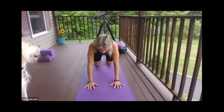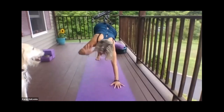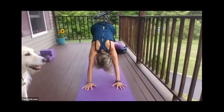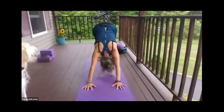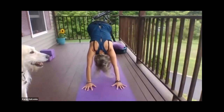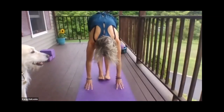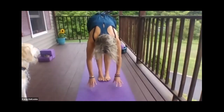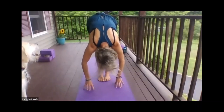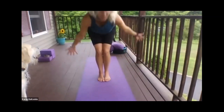Then we're going to push into downward dog — that's the upside-down V. Your hands and fingers are wide, about shoulder-width apart in front of you. Your feet are about hip-width apart behind you. Just pedal for a couple of breaths. Then start to slowly walk forward so that your feet come to the front of your space and your hands are hanging down — they can come to your shins or the floor. Your head drops one last time for a nice forward fold; you can bend your knees.